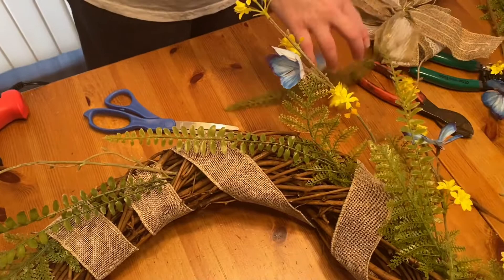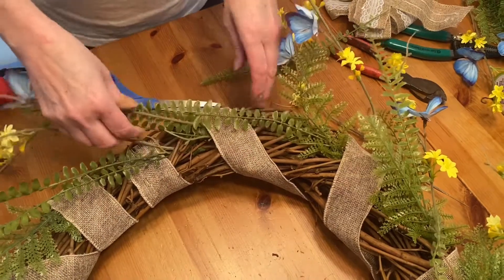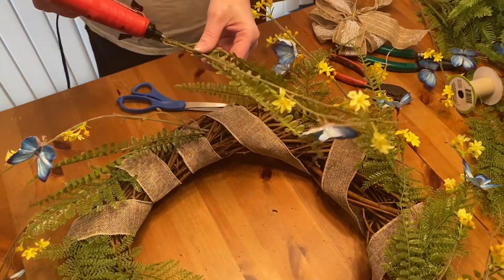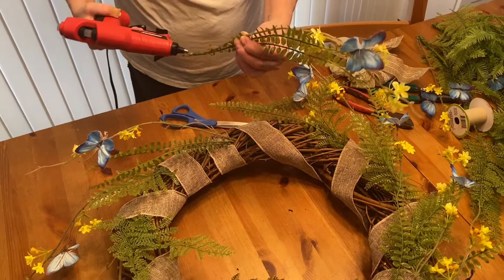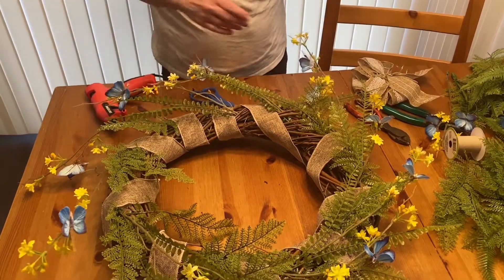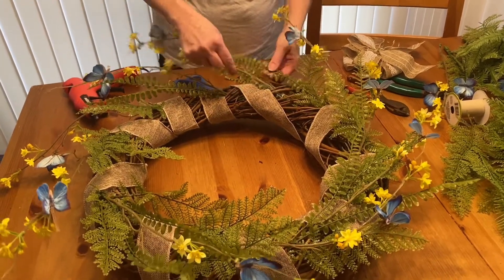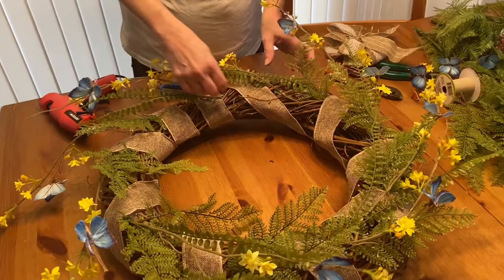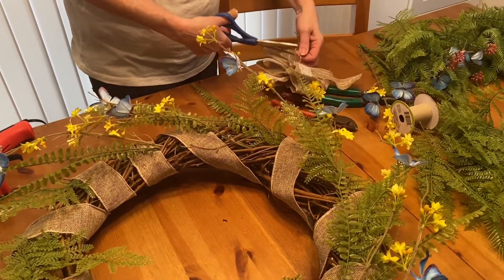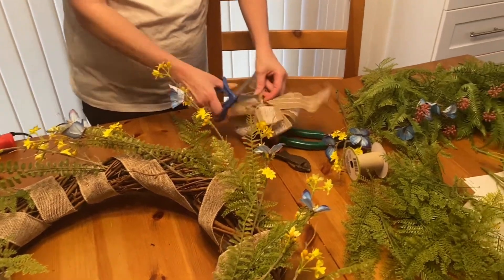I've got a little bit more to do. I'm going to put these in here like this. It doesn't have to be perfect; you can just put them in any way you want. And then I need to add some more flowers and attach this bow.